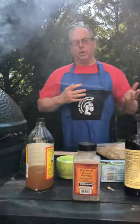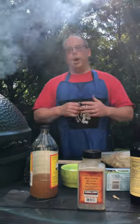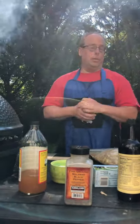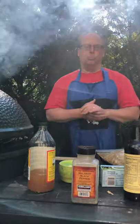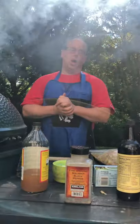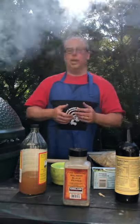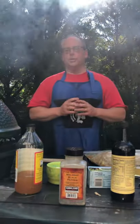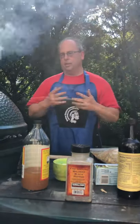Another thing I wanted to mention briefly is we've had some requests from people wanting the recipe for the coffee rub that we put on ribs and pulled pork. So if you'd like a copy of that coffee rub, feel free to email me at shartley5400@comcast.net and I'll send you the ingredients.